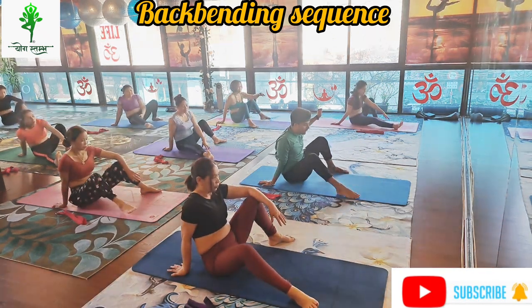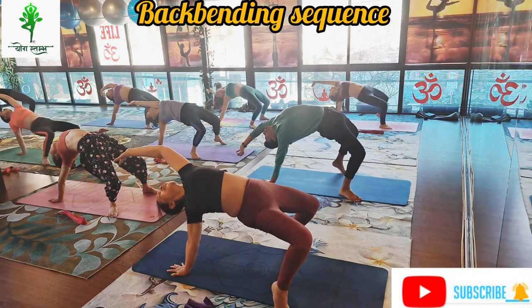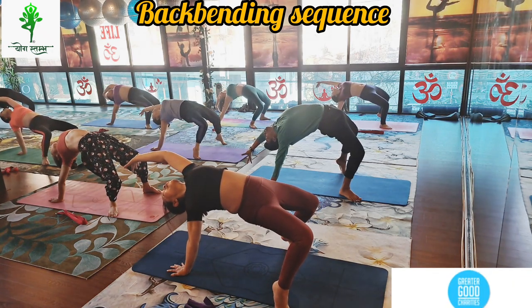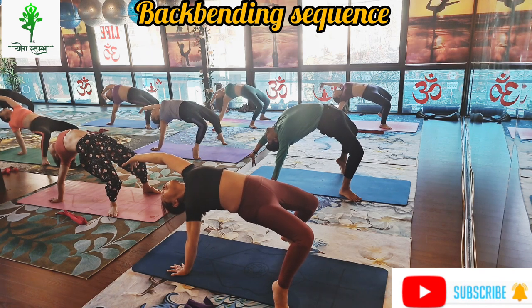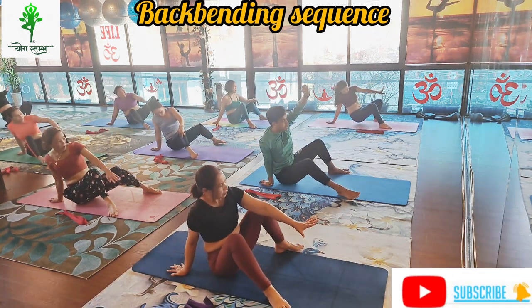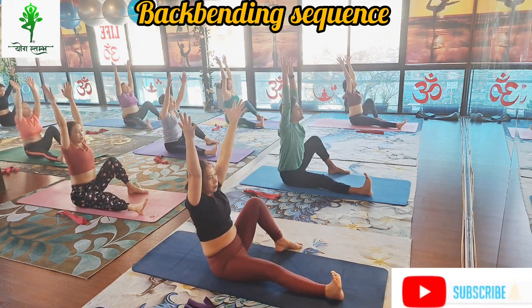Last time: slowly inhale, bend your both knees, rotate your left hand, lift your back and hip up and more back bend. Hold: one, two, three, four, five, six. Exhale and hip down. Again right leg straight, toes inside, inhale lift your arms up, neck back straight.